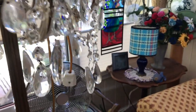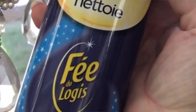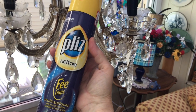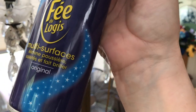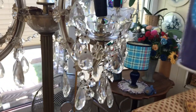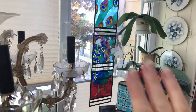What I'm using is this, which I love. It goes on wood, glass, and metal. It's a really good product. It's multi-surface and I've used it on my stained glass because I've got the lead in between and the glass, so I can just clean it all at one time.